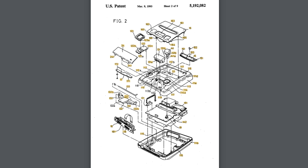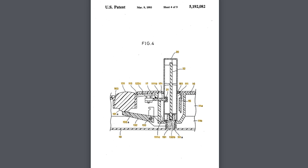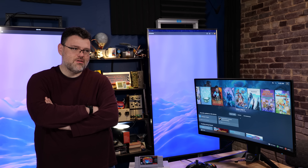You know, the patent on the Super Nintendo shell expired — patents are only good for 20 years. The shell can be made by anybody at this point because the patent has expired. We have this crazy world where copyrights last forever basically, but patents are only 20 years.